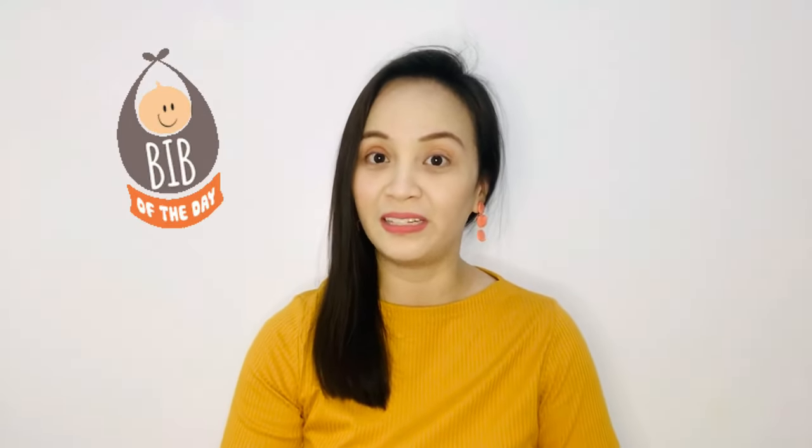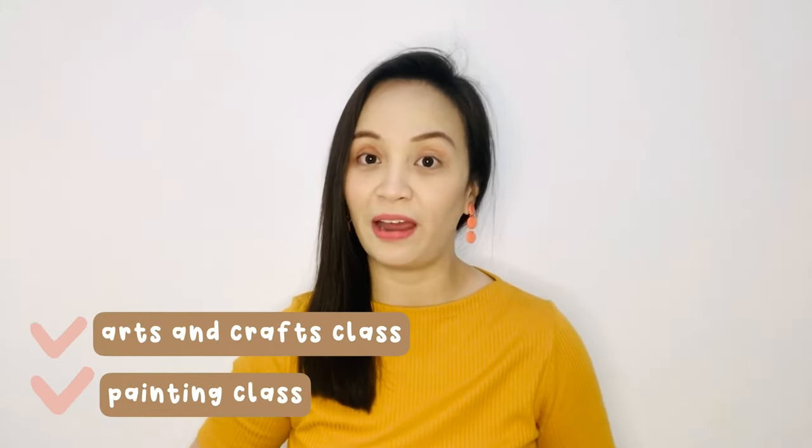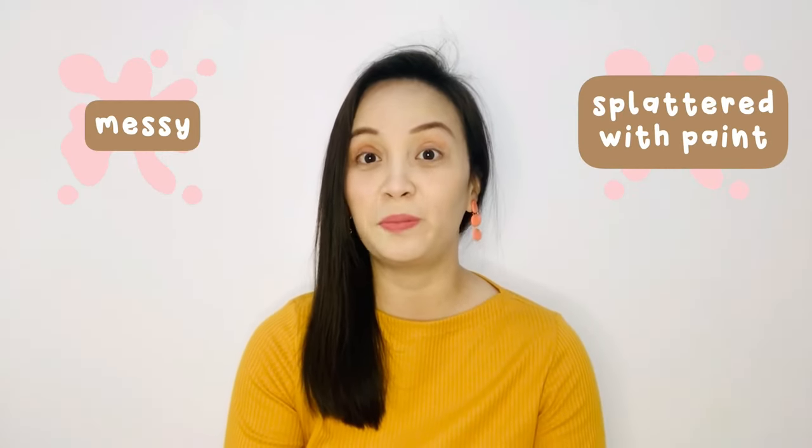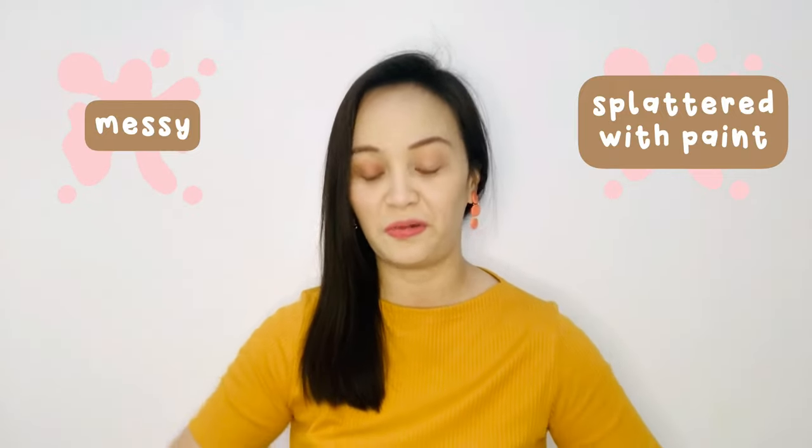Today we are going to do a review and unboxing of Bibs Manila. Caleb has been using these bibs from Bibs Manila in his arts and crafts and painting class, because I don't want him to be messy and be splattered with paints and inks on his t-shirts. So we use these Bibs Manila bibs.